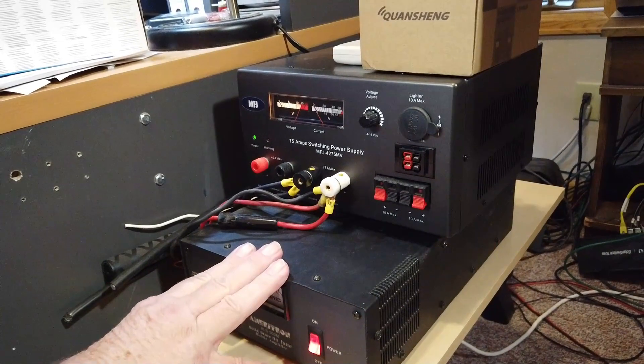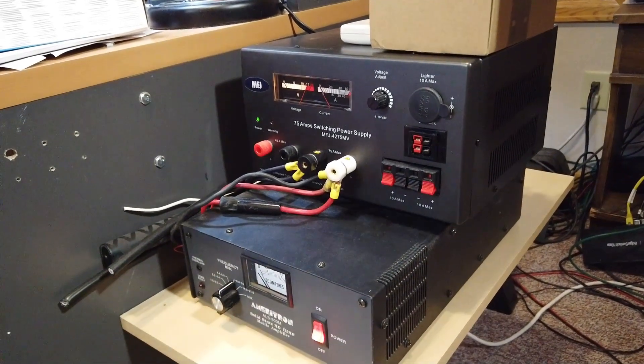This amplifier claims it needs 80 amps. Now, if you want to parallel two power supplies to provide more current, in theory you can do that. In practice, it's not a good idea — and I'll tell you why.